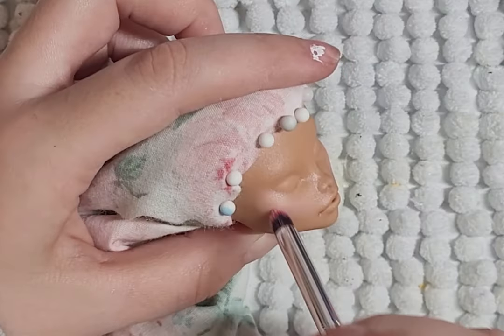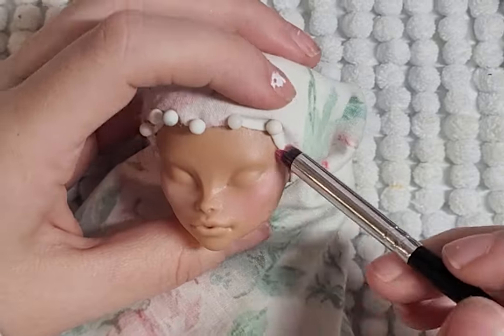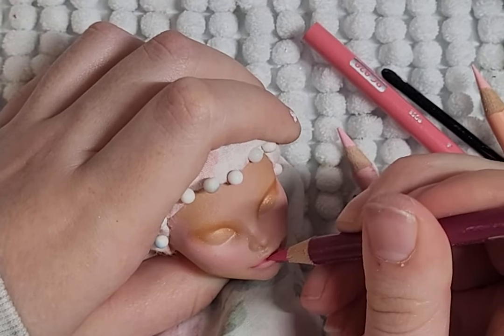I start with blushing on her cheeks and her eyeshadow. I did the face up twice. I don't like my first attempt and I barely like my second, so one day I will probably be changing it again. Just a bad face up day when making this doll.